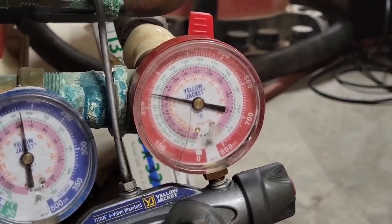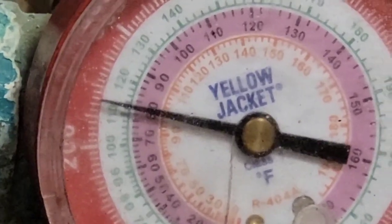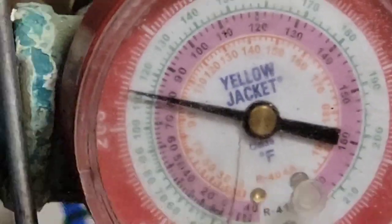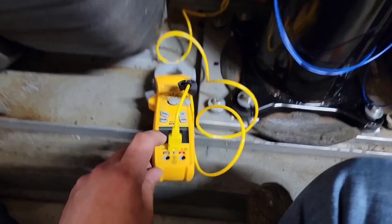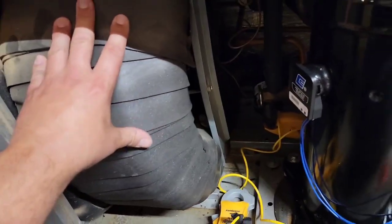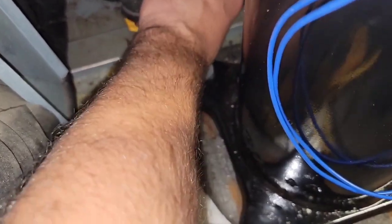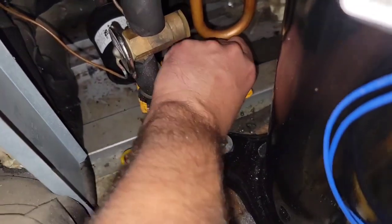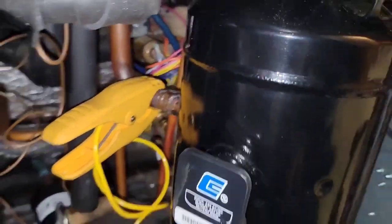As far as head pressure, we're looking at about 240. Saturation is 80, so with saturation 80 and 62, that's 18 degrees of sub-cooling — way too much sub-cooling. We've got too much liquid in the condenser section. I'm going to check the vapor temperature coming into the compressor.